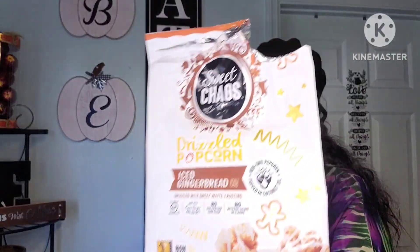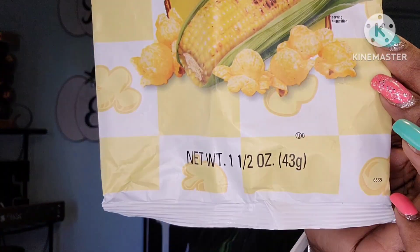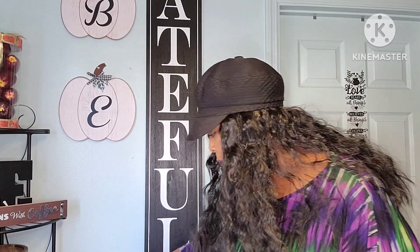These are just my Hershey's Mr. Goodbar and Hershey Kisses that I keep in my candy dish by where I record videos. The Sweet Chaos Drizzled Popcorn Iced Gingerbread was good, but you have to like ginger because the ginger flavor is very strong. The Herr's Fire Roasted Sweet Corn Popcorn is amazing — if you haven't tried this at the Dollar Tree yet, try it out. You will love it if you like popcorn.